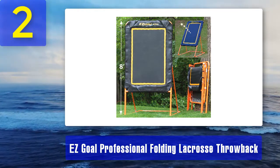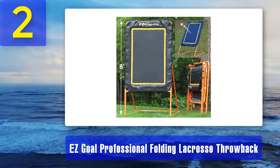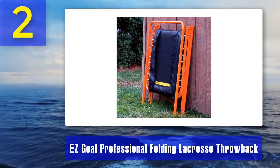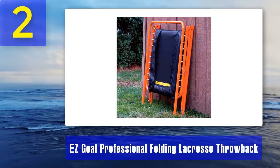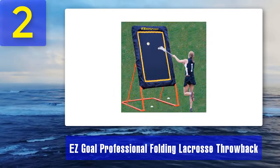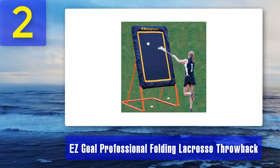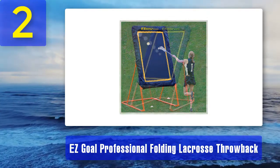Coming in at number 2: Easy Goal Professional Folding Lacrosse Throwback Rebounder. Recommended by professional lacrosse players, this massive lacrosse rebounder has a telescoping frame and rebounds balls at any angle, letting you practice a variety of shots including ground and high pops. The 1.5-inch, 17-gauge steel frame is powder-coated bright orange. The structure is cleverly designed so it won't fall over no matter the angle or shot. The mat is UV protected, and the target area is a massive six feet high by four feet wide — 20% more playing area than most other rebounder walls.